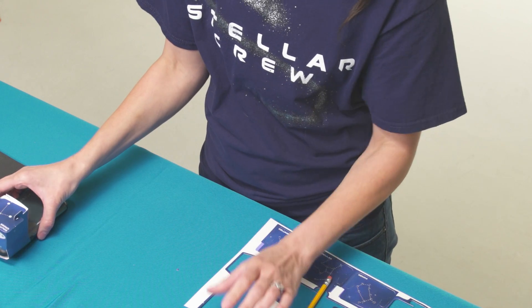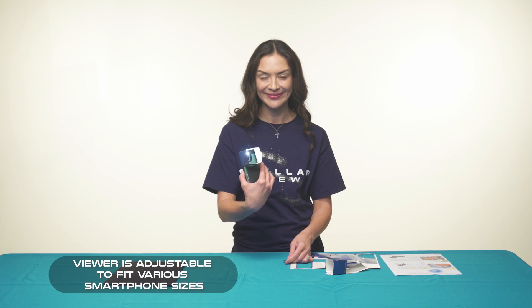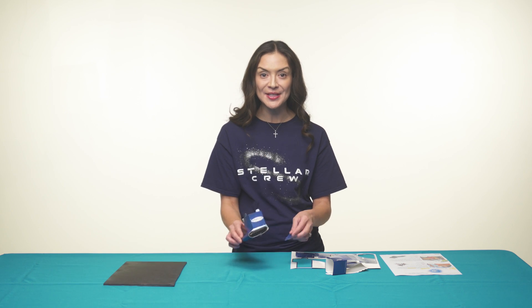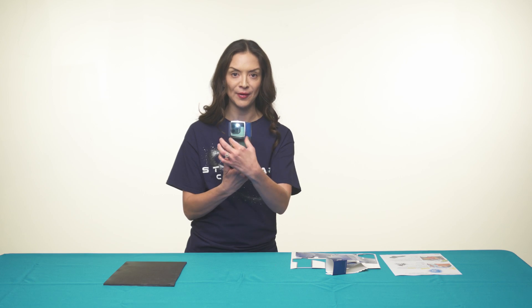Crew leaders will crease the folds of the viewer to wrap it around their smartphone so the flashlight will shine through the viewer. Use the tabs to secure the viewer tightly around your smartphone. You can see how it frames that perfectly.